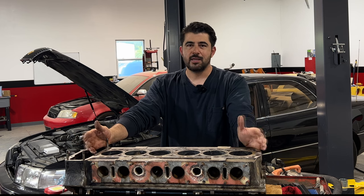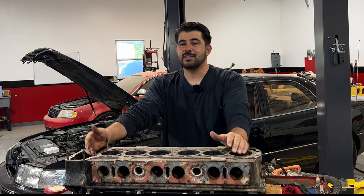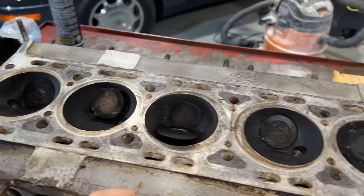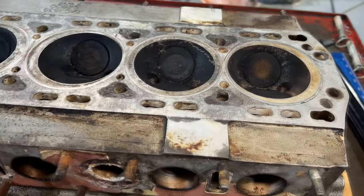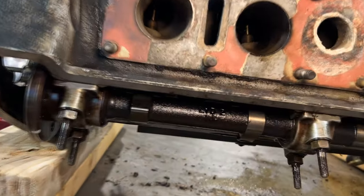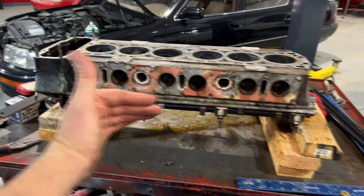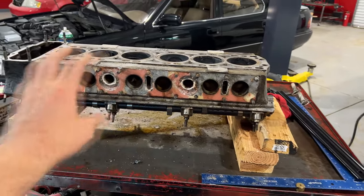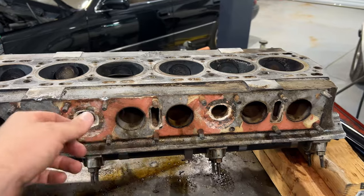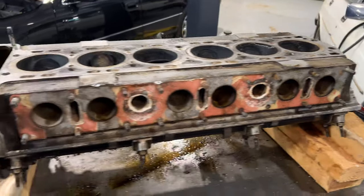When you take the cylinder head to the machine shop, tell them to make sure it's not cracked - even if you used the borescope and saw no cracks, still have them pressure test it. Because if you pay to resurface a cracked cylinder head and only discover the crack after putting it back on and running the car, you've wasted all that money. This is also the perfect time to get a valve job done - have them check the guides and replace them, and check the valves too. Generally you should remove the camshafts before taking it in, otherwise the machine shop will charge you an hour of labor to remove them.